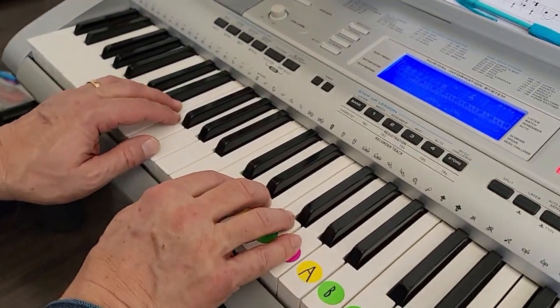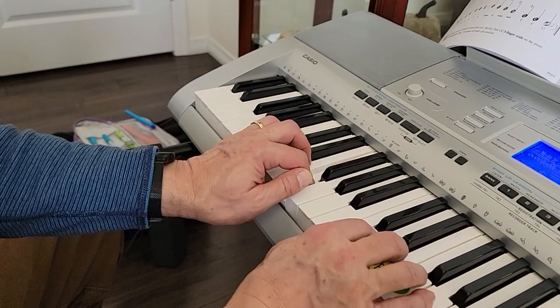Thumb on C. And left hand is an octave lower: C, D, E, F, G — down here.